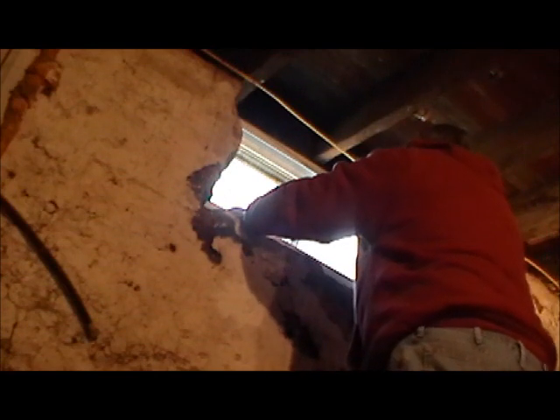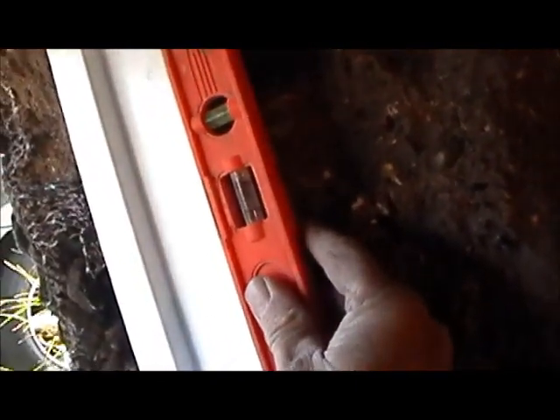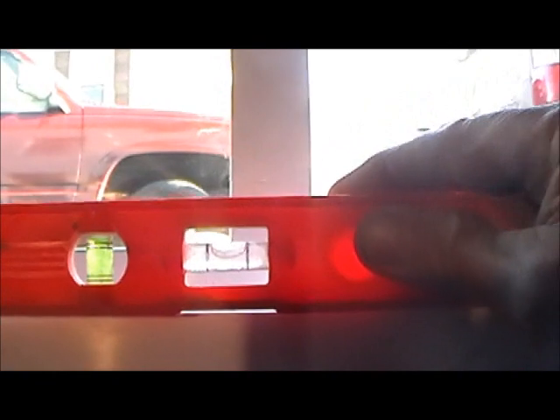Screw it up in there. Now we level the window this way, and we level the window this way, and we start packing it with cement.